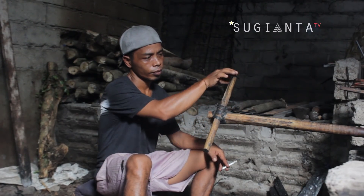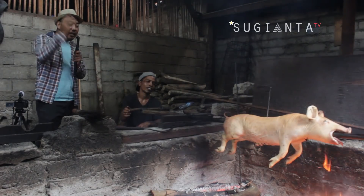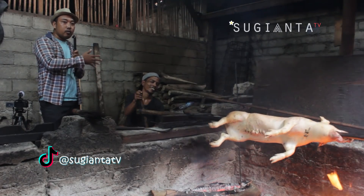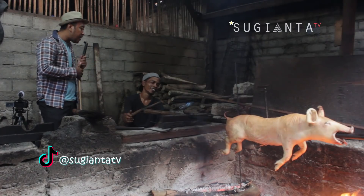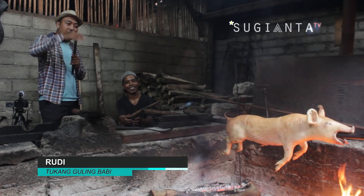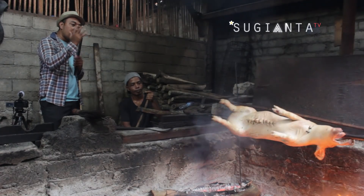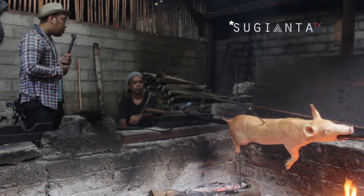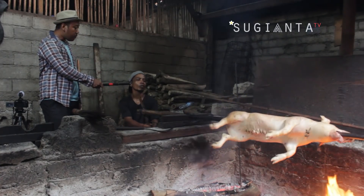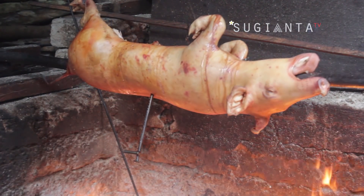Halo guys, saat ini saya sudah berada di tempat penggulingan babi guling Winia 1. Ini sudah berlangsung selama setengah jam di atas tungku. Di samping saya ini sudah ada tukang yang mengguling babi. Dengan bapak siapa namanya? Rudy. Jadi bapak ini akan menjelaskan sedikit tentang proses dari mengguling babi ini. Berat babinya berapa kilogram pak?